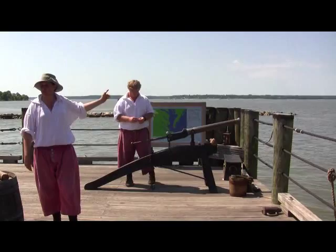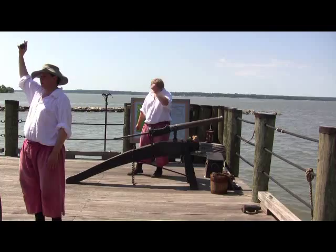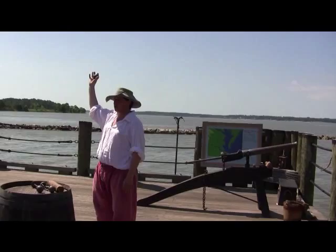Unlike most guns at the time, this is a breech loader, so you're going to load it from the back of the weapon. You'll be able to fire this one maybe every two to three minutes. There are different types of shots they will have — they're going to be round shot. This is very simple: it's a solid piece of iron, using only momentum and speed in order to punch holes in things.